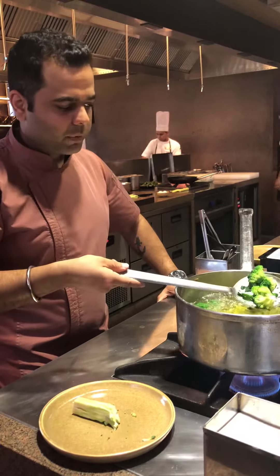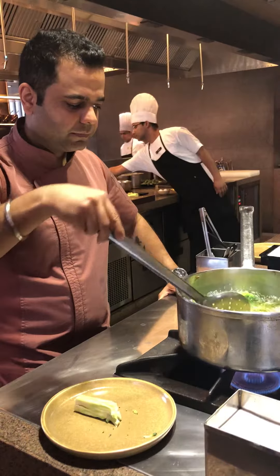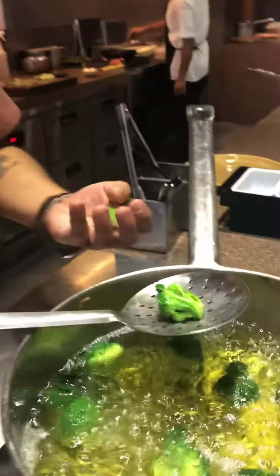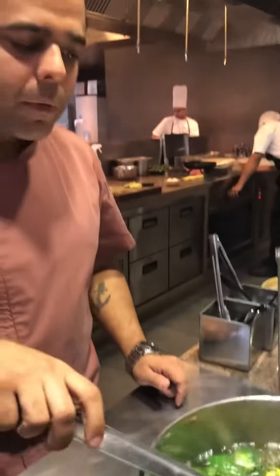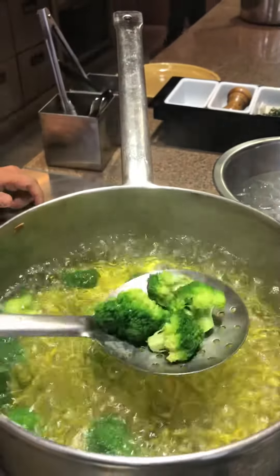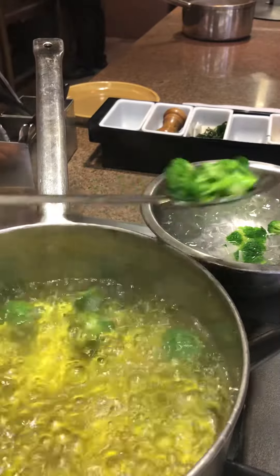If you see, the broccoli is looking nice and green in colour. You just take a smaller piece and check if it's cooked or not. Pretty much the texture I want.